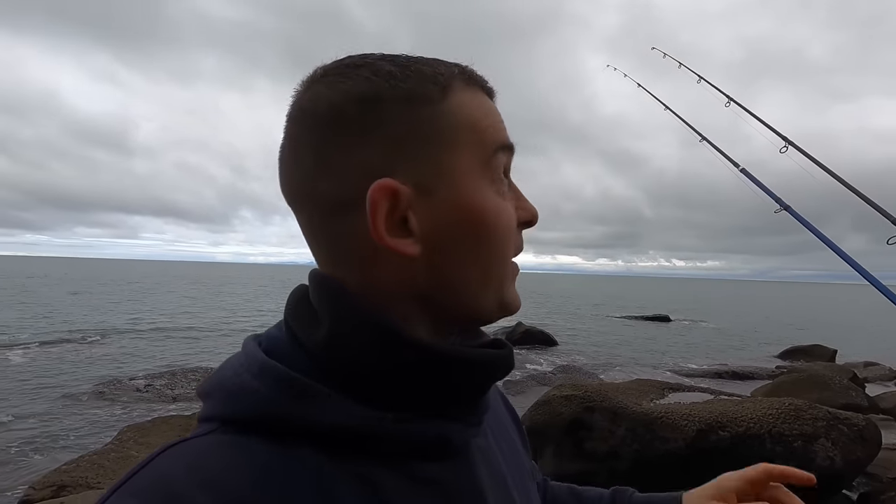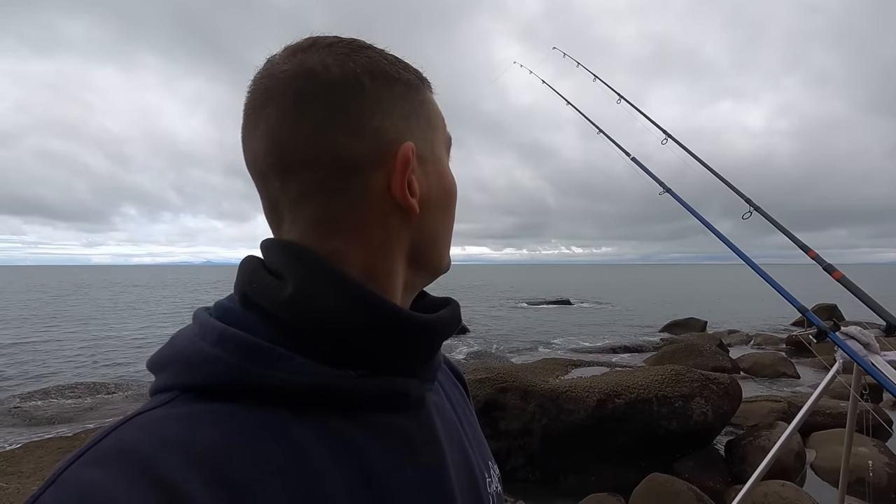Oh that was frustrating — I've just missed a bite there. Nice little bite, the rod bent over, and when I struck it just let go. The ray must have just landed on it. I hadn't managed to get it in its mouth in time — I was too eager.